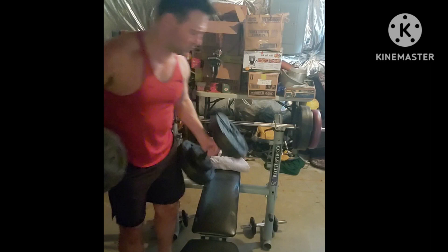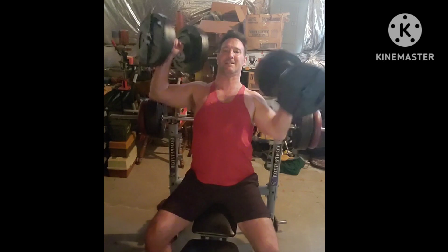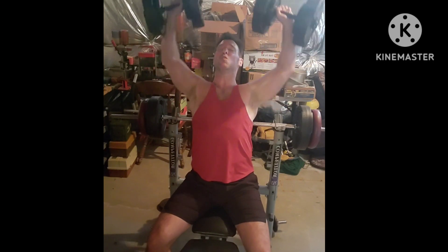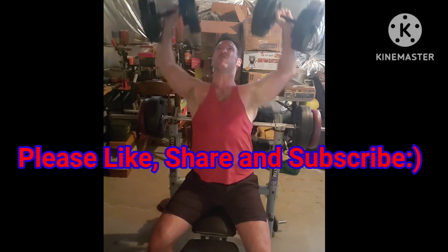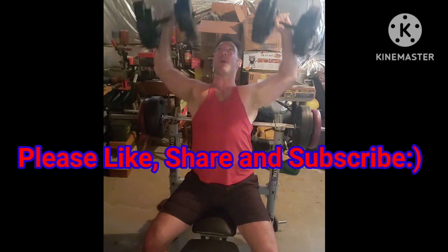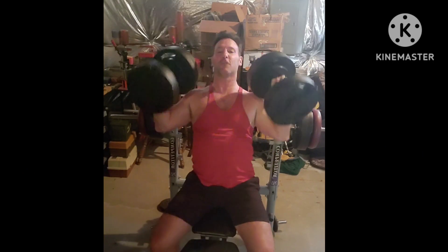Let's go! 19, 20. Come on, up, get it up! First round. High volume. Arnold style.